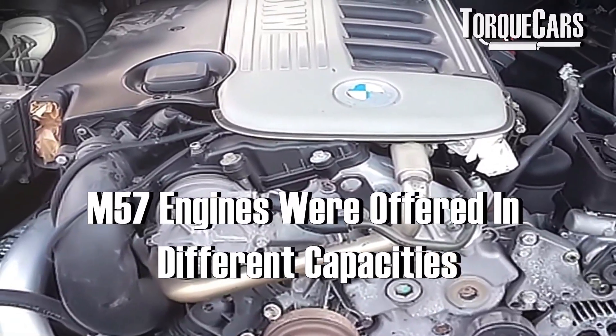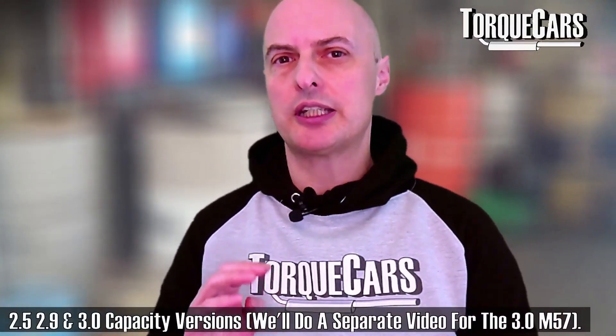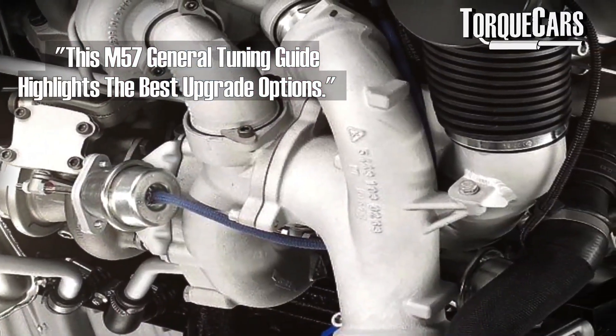The M57 actually came in various different capacities: a 2.5, a 2.9, and a 3 litre version. We're going to do a separate video specifically on the 3 litre because it's quite a special engine with detailed specific things to discuss on it. But this is a general guide to all of the M57 engines.